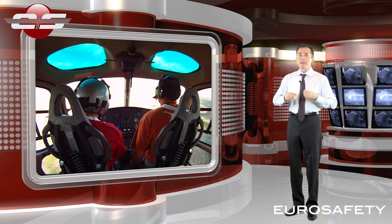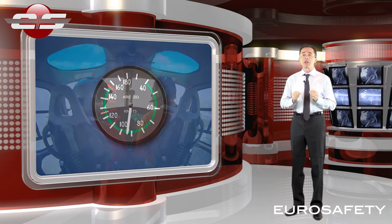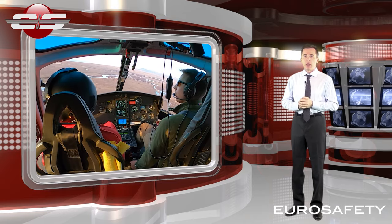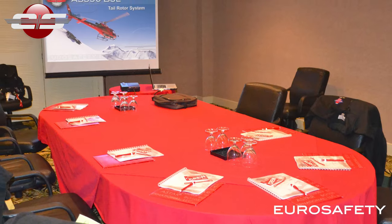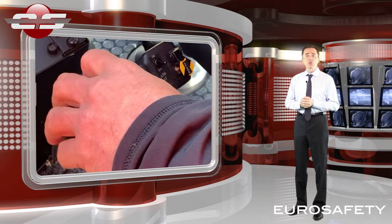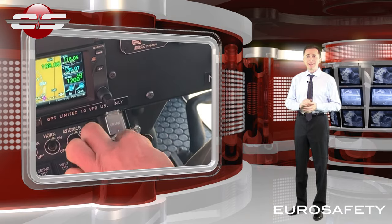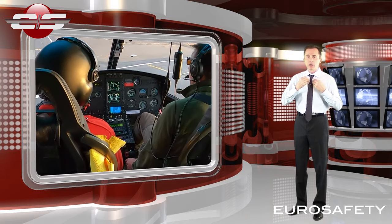After we have determined that we have encountered a loss of tail rotor control, the Rotorcraft flight manual recommends that we adjust our airspeed to 70 knots. Now we are going to attempt to center the nose of the helicopter. To attempt to center the nose we need to remove all hydraulic assist to the tail rotor control servo, including any pressure that may be present in the all-load compensator. Depending on what model or variant you're flying will determine how you accomplish this.